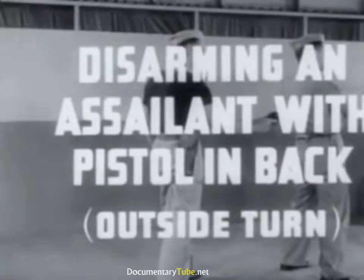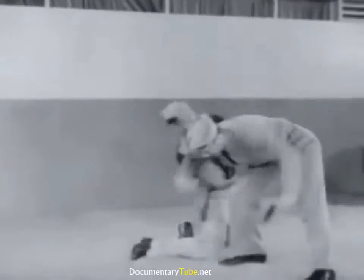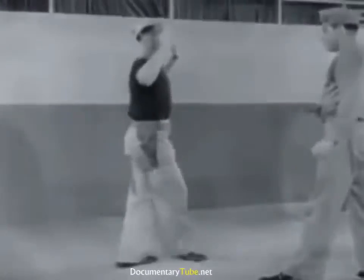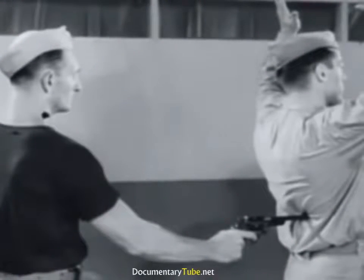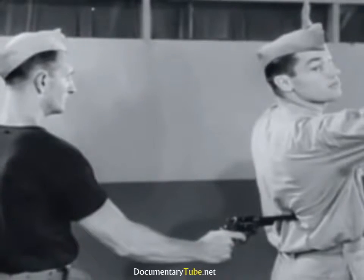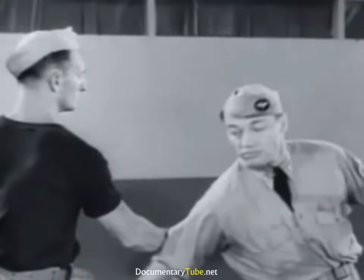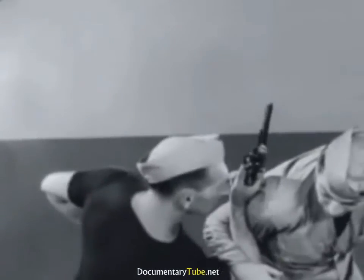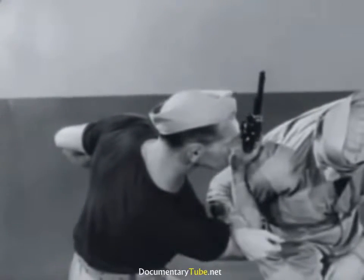Disarming an assailant with pistol in back, outside turn. Although preparing to counter, give your assailant the impression of surrender by raising the arms, but turning your head enough to observe which hand holds the gun. Strike with the corresponding arm, deflecting the gun and turning from the line of fire, following through to develop a bar hammer lock from which the assailant can neither escape nor fire at you.